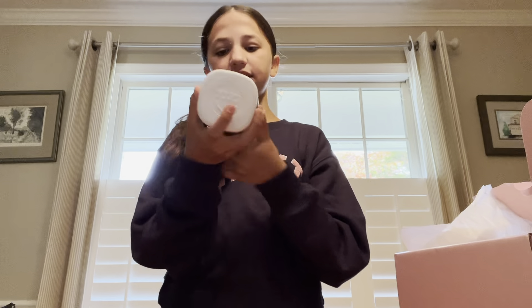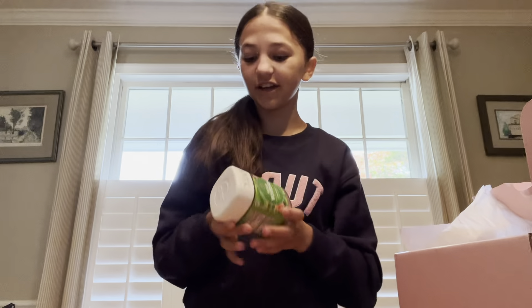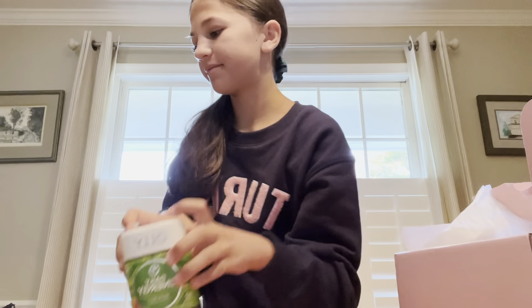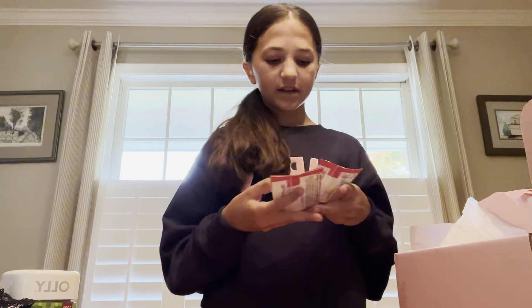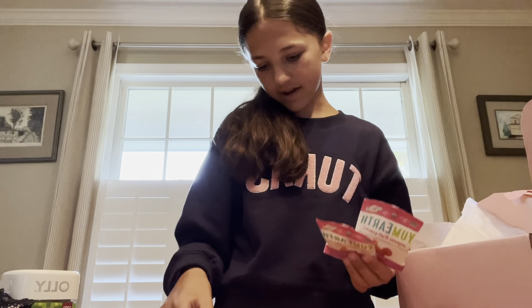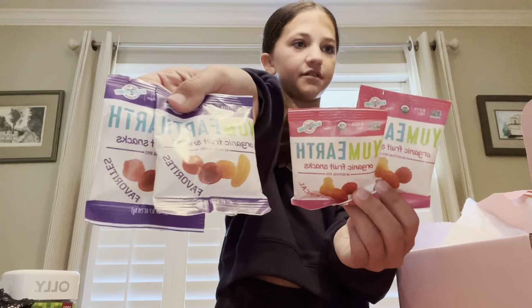Next we got these — what are they? — Daily Energy Gummies. Oh, they're caffeine free, never mind. They're like berry-flavored. And then we have some Yummy Earth fruit snacks — I guess they're different flavors, but we have two of purple and pink.